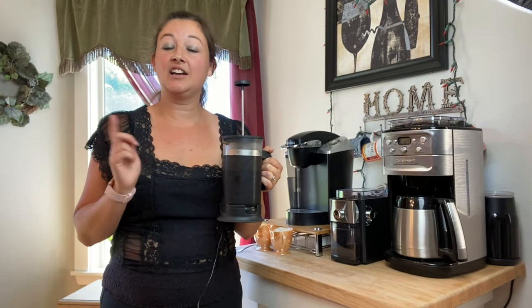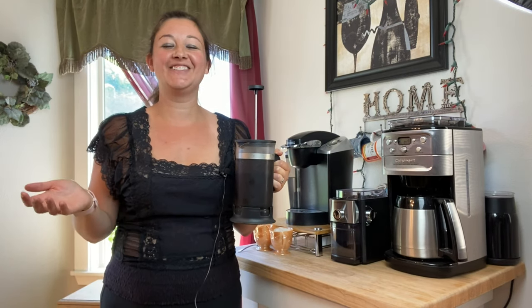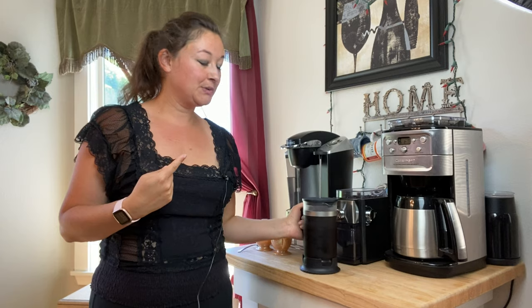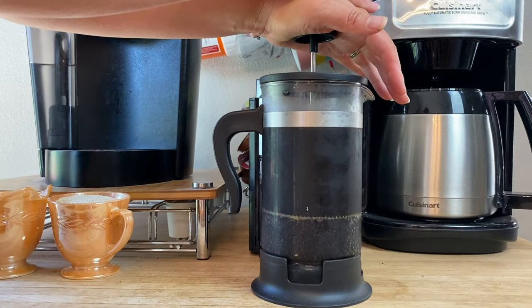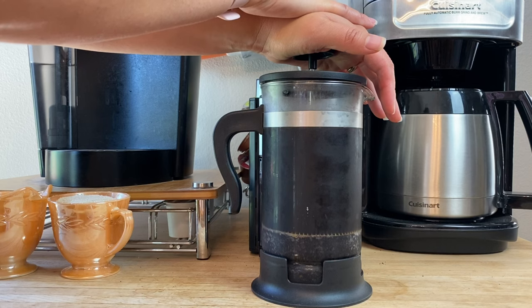It is the next day and the coffee has been in the fridge for 18 hours. I've been at work all day and I kind of deserve some coffee. So let's finish making this up — just push the plunger fully all the way down to the bottom, and you can see the coffee separates the liquid from the grounds.